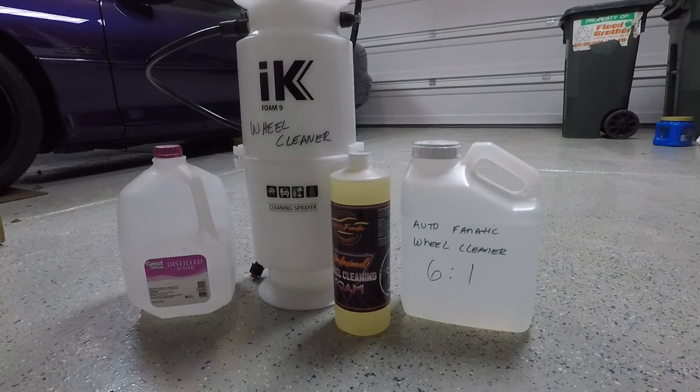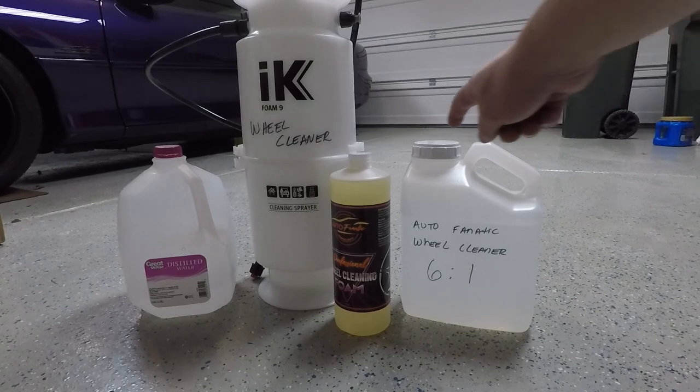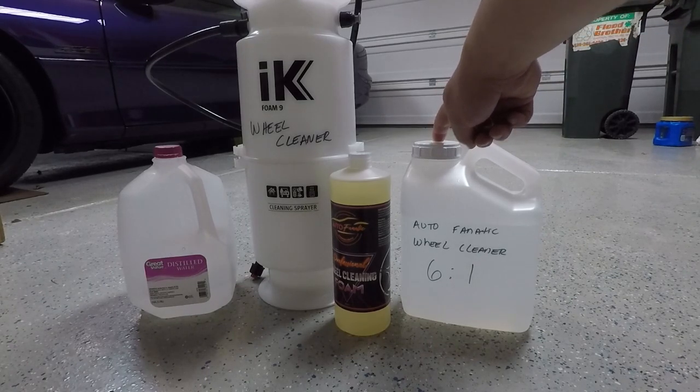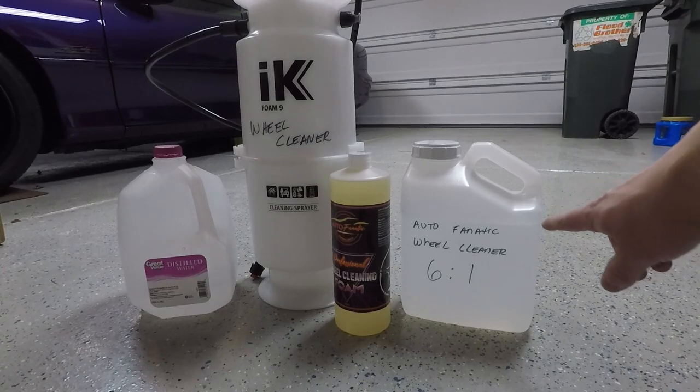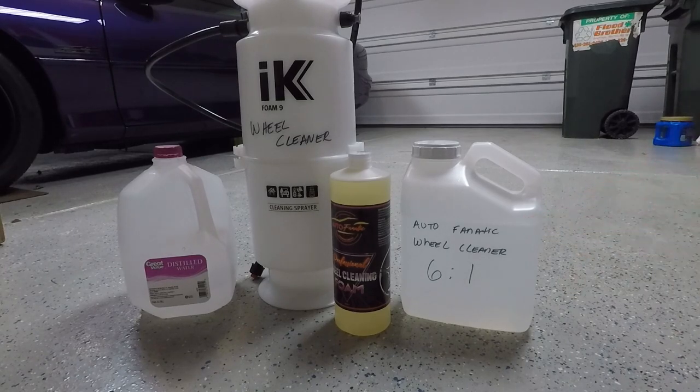As you can see, I have an F-type one-gallon bottle here with the wide mouth. I have it labeled. We're going to be doing a six-to-one ratio. We do have distilled water filled up to about here, so that is not an entire gallon.